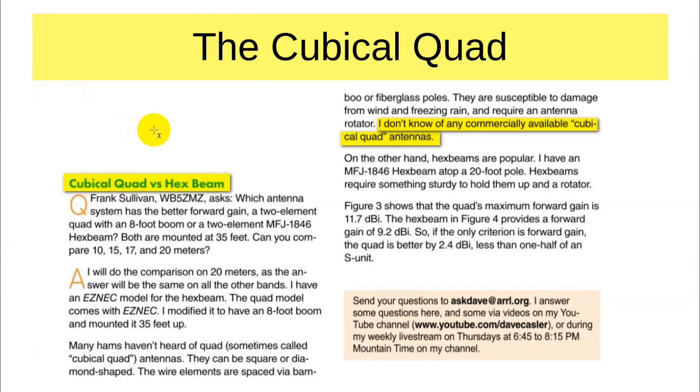In the article I mention that I didn't know of any commercial manufacturers of quad antennas, and I immediately got several responses saying, well, how about this, how about that? I checked out all of them, and there were two that led me to two manufacturers who still make them. This is the article as it reads in the December QST. There was a question on the cubicle quad versus the hex beam — Frank Sullivan just wanted to know which was a better radiator. As it turned out, the cubicle quad was. I made the statement that I don't know of any commercially available cubicle quad antennas, and that is what generated the responses.